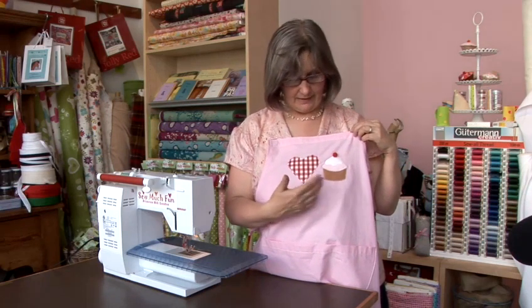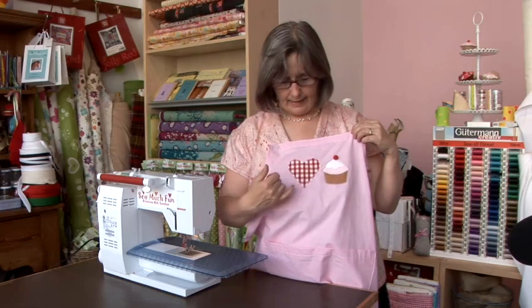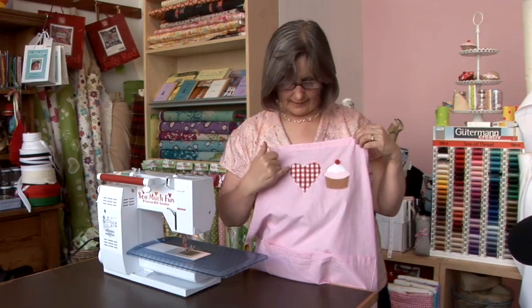I do a heart and cakes because obviously I love cakes, and that is sewn on by cutting the shapes out, putting a little bit of stiffener interfacing on the back, and then sewing it on just like you would a patch. I have sewn it on with zigzag stitch.